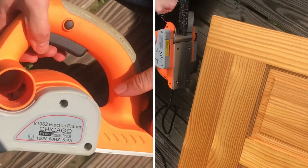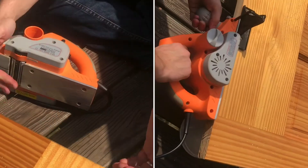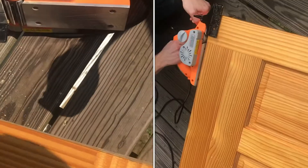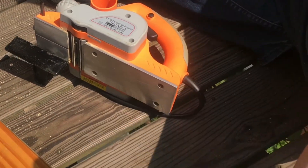Here is an electric planer. We're using it today to take material off the bottom of a door because it's hitting and swinging incorrectly. We're taking just enough material off so we get a nice swinging motion.